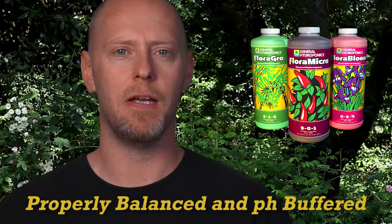Another important thing to note: unlike all of GH's base nutrients, Flora Series is balanced and pH buffered. Balanced means that all of the minerals contained within Flora Series are in an appropriate ratio to one another. This is important because like a weak link in a chain, if one element is lacking or in excess then balance cannot be attained and deficiencies or toxicities can occur. We ensure that these ratios are correct in all of our base nutrients through rigorous testing and tight quality controls.